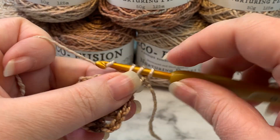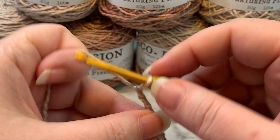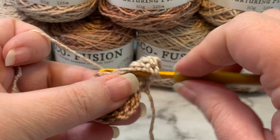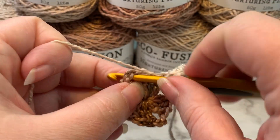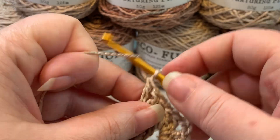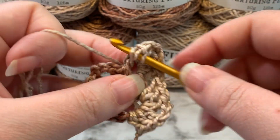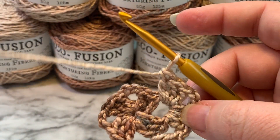We're going to place two more double crochets in that same corner space, and then chain two, and then make another granny cluster — that's three double crochets in that same corner space. Now this time we're not going to chain; we're just going to jump right on over to this next corner space and place a granny cluster there, so we'll need two more double crochets. Then chain two, then another granny cluster all in that same corner space.